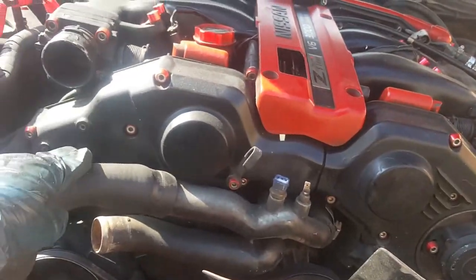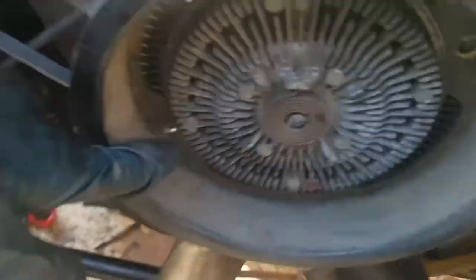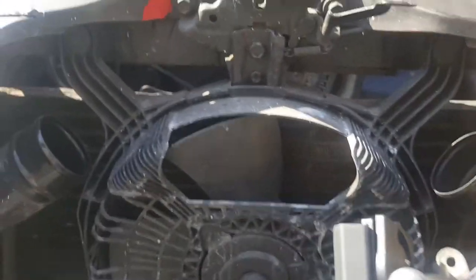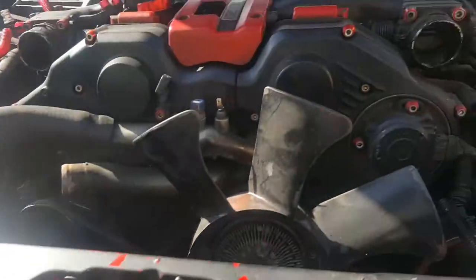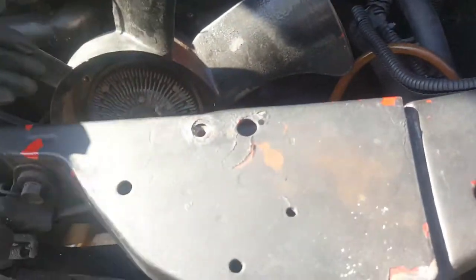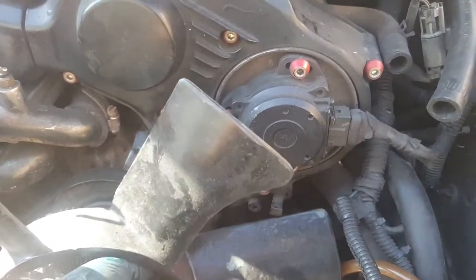You've got your fan clutch — that's another 10mm screw, and it has four of them. I took off three already; it's only being held by one now. It usually works best if you use your extension. And if you notice there's a gap right here — this makes it so much easier instead of having to reach in with the ratchet awkwardly. If you have a power tool, even better.